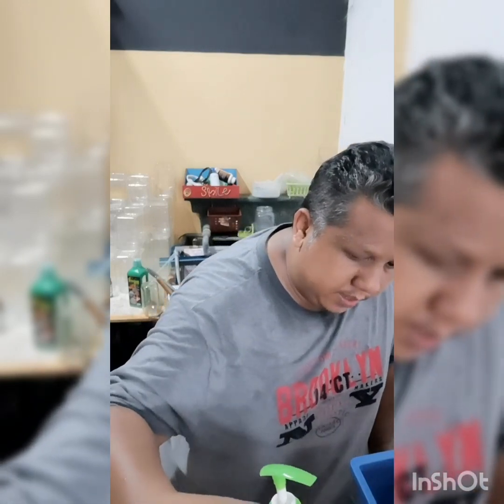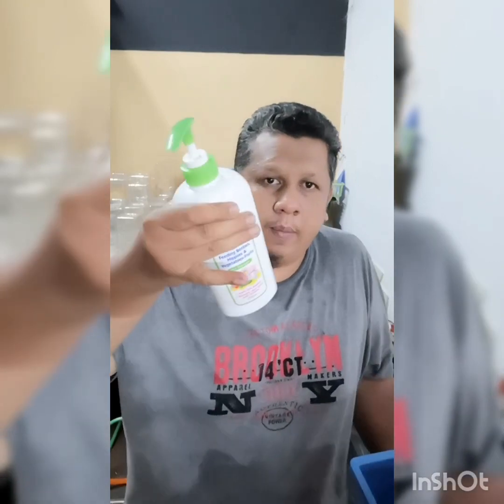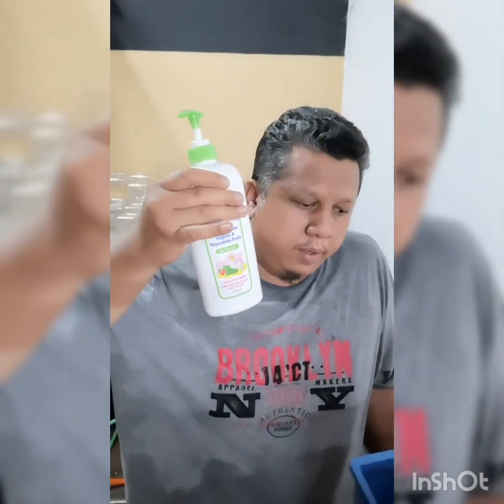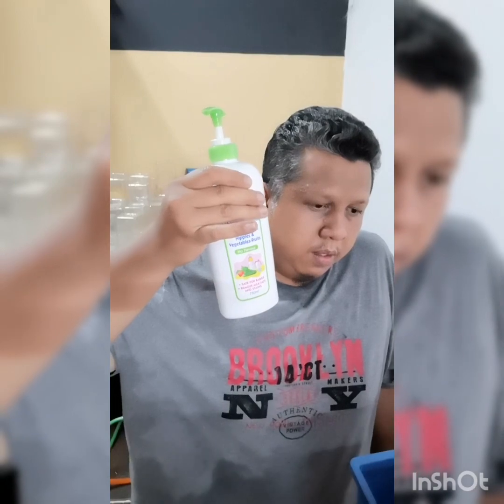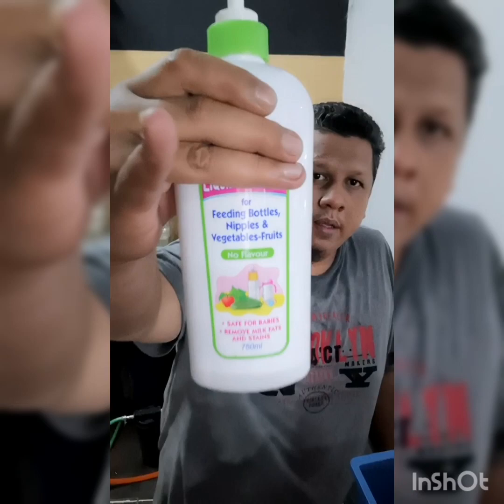Penggunaan sabun yang orang kata paling efektif dan paling bagus, dan dia ni bebas — maksudnya tidak boleh menyebabkan ikan mati. Maksudnya dia ni selamat. Bukan rahsia, saya kongsikan. Anda boleh gunakan sabun yang kita guna untuk basuh botol susu baby dan sebagainya. Mungkin anda akan tahu lah.